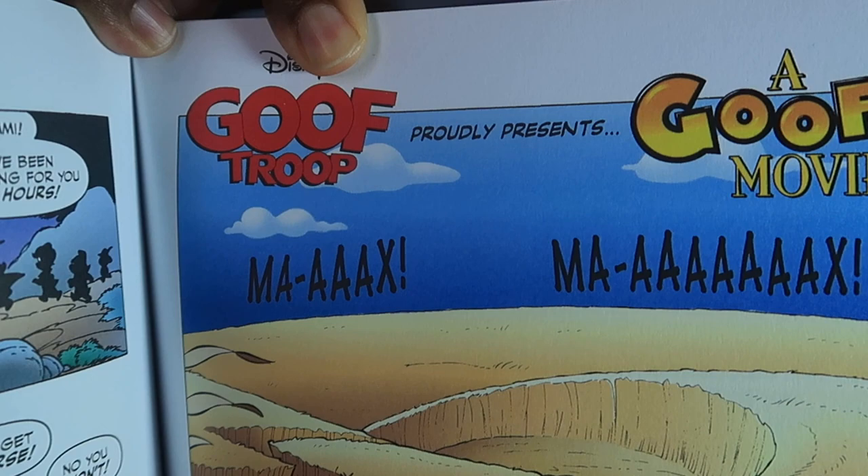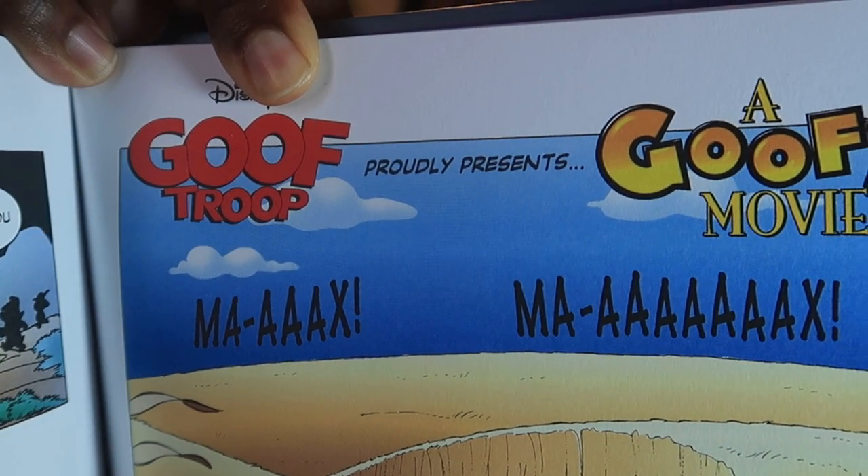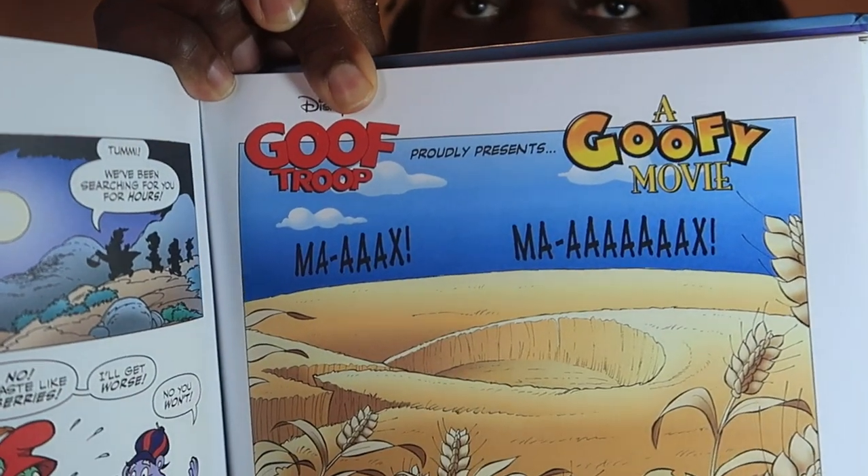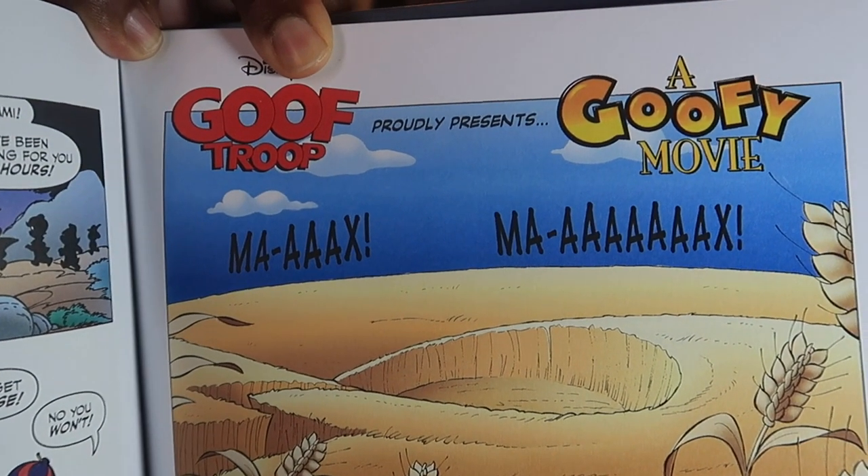Here's what it says: 'Goof Troop proudly presents A Goofy Movie.' And for those of you who don't know, A Goofy Movie is a spin-off on the Goof Troop series. And it's one of my favorite movies. If you haven't seen it yet, check it out on Disney Plus.